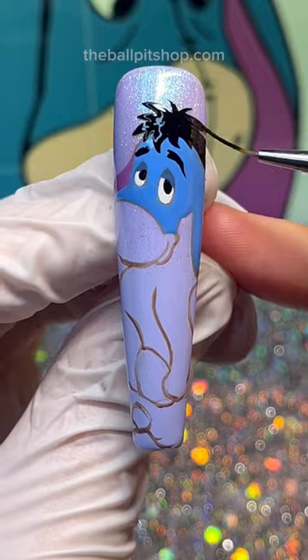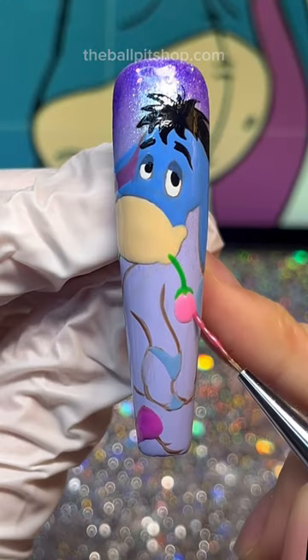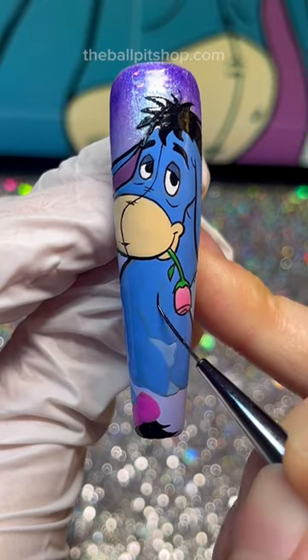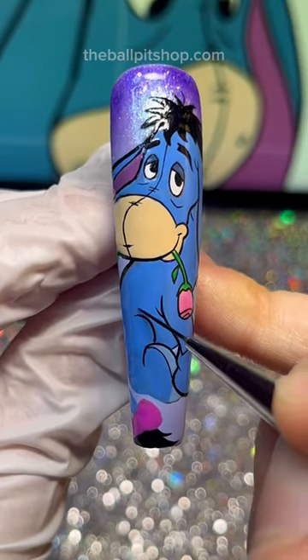Since Valentine's Day is coming up, I thought we could also have him holding a little rose in his mouth. I wonder who his Valentine would be — I just checked, it's Tigger. Apparently they're best friends. It's like an opposites attract situation. That's so cute.